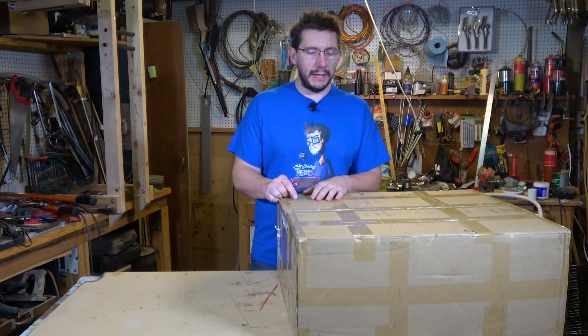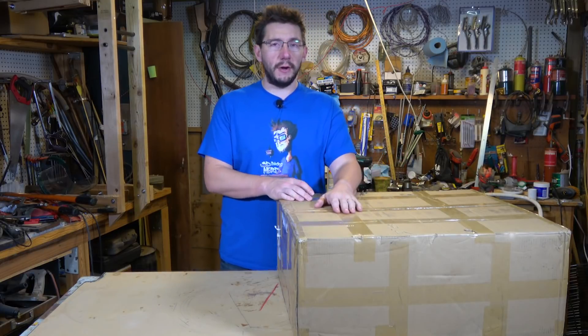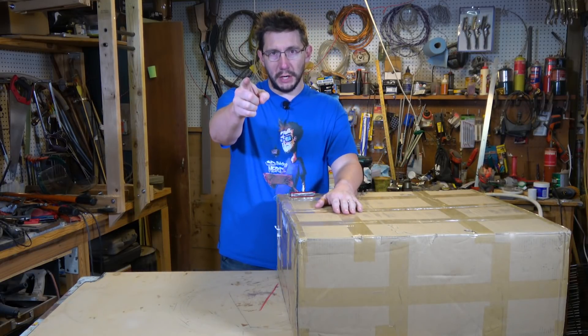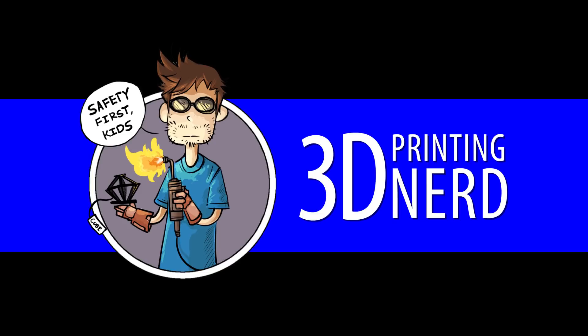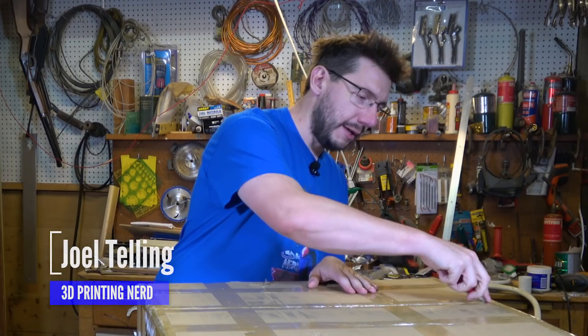This large box showed up from Gearbest and I really want to open it. I believe it's the CR-10 enlarged, but we'll find out. I'm Joel. This is 3D Printing Nerd. Hey there, welcome back. I've got out my trusty knife and we're gonna open up this box from Gearbest.